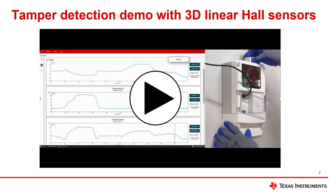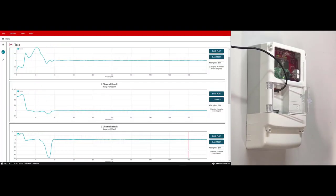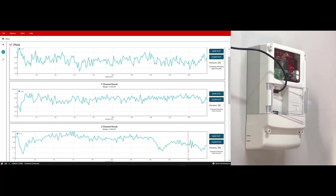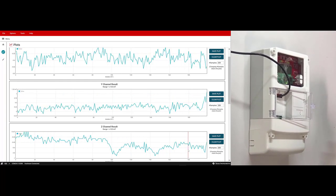In this video, a magnetic tampering test is done on an example electricity meter that has the TMAG5273, which is a 3D linear hall sensor. The resulting X, Y, and Z magnetic flux densities are graphed for the X, Y, and Z magnet case orientations. We will demonstrate the TMAG5273 3D linear hall sensor detecting a strong magnetic field in X, Y, and Z directions.